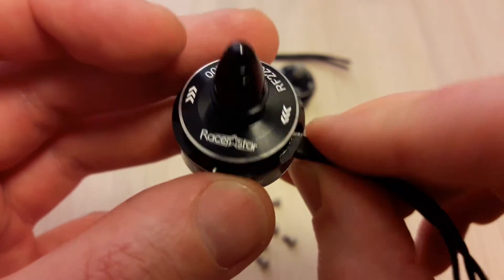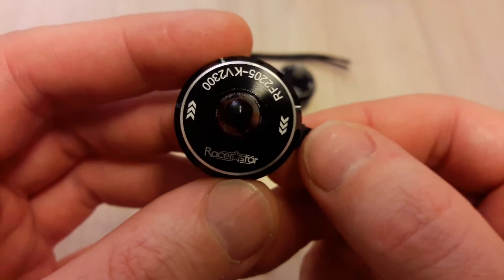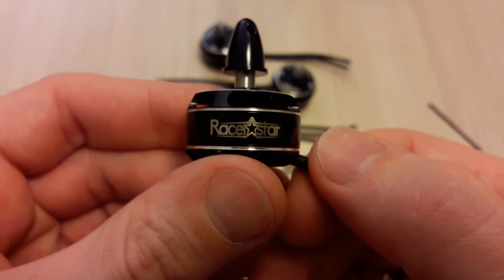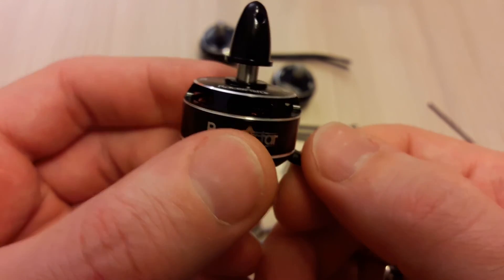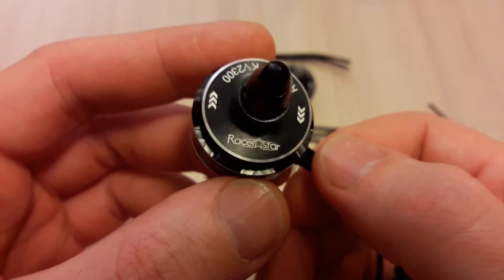I am impressed with these motors and I like them. Stay tuned for more videos — subscribe, comment, and share. Bye!